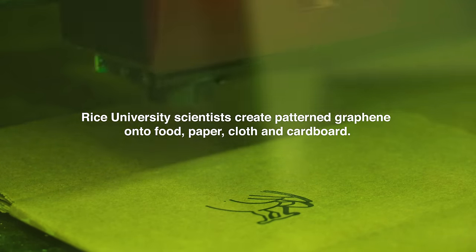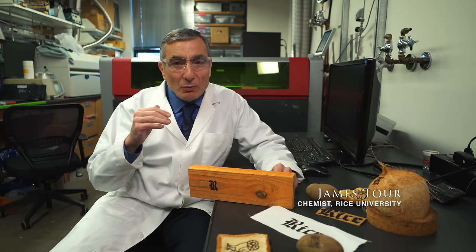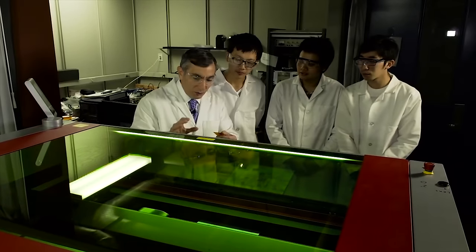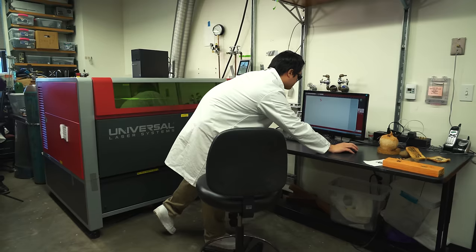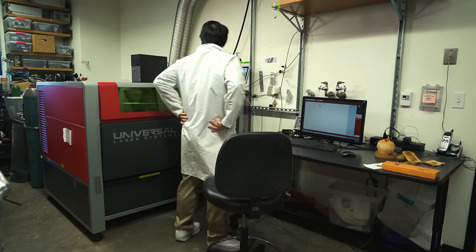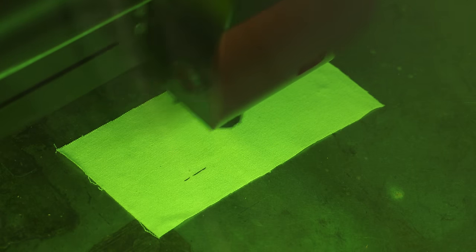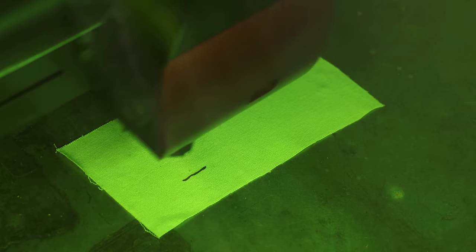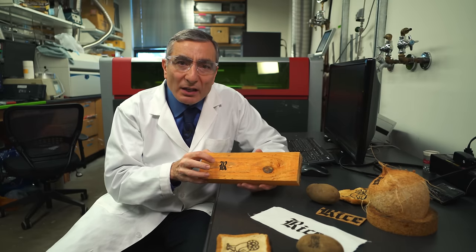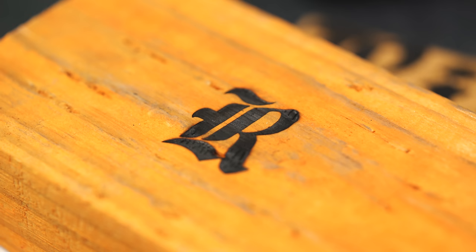We've been able to make graphene on many different substrates. Previously we could only make graphene on materials like polyimide, a particular type of polymer. But now what we found is by tuning the laser a little bit differently and defocusing the laser, which first carbonizes the material, and then we take the carbonized material and convert it into graphene. What you see here is not ink — this is taking the material itself, the wood itself, and converting it into graphene.